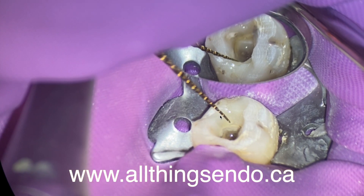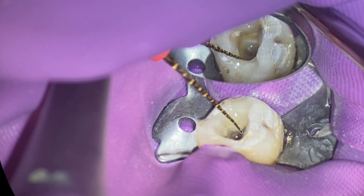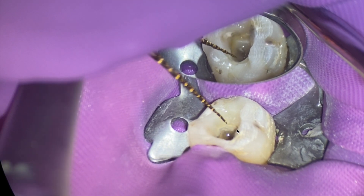And we're opening the coronal two-thirds, and even then we still had some unwinding of the flutes. So it's important to be able to pull your file out here and there once in a while through treatment, just to make sure you prevent a fracture down the road.